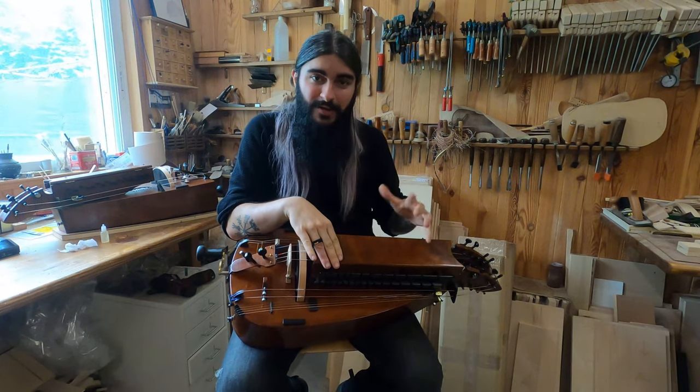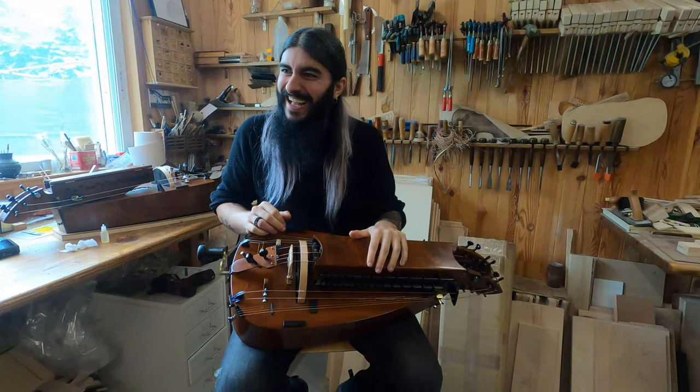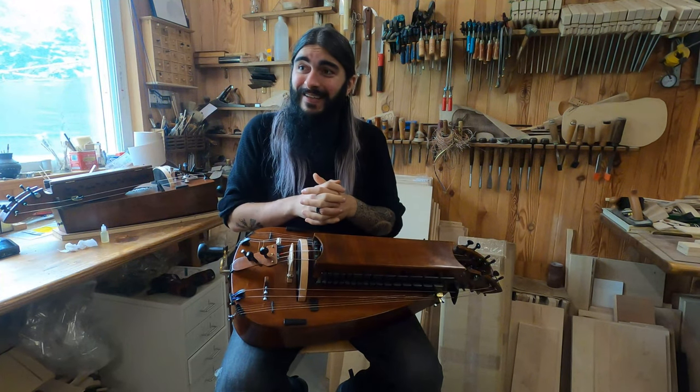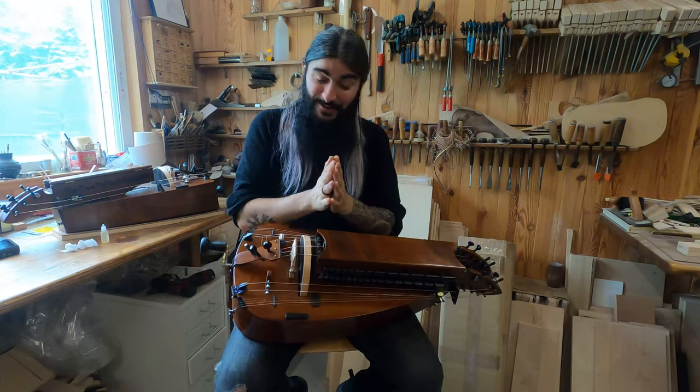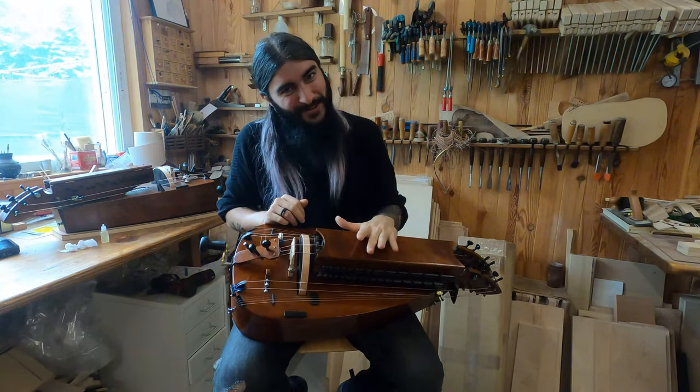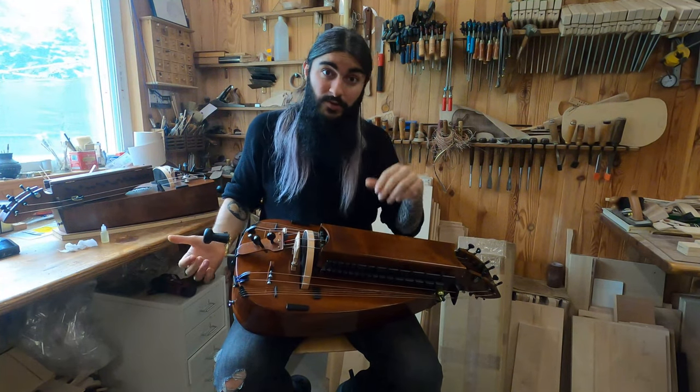It has a C keyboard, so I'm not used to it, so I will not play great in this demonstration, but I will learn how to play on C keyboards very soon, hopefully very soon. I hope you enjoy it.